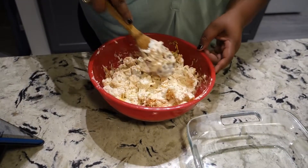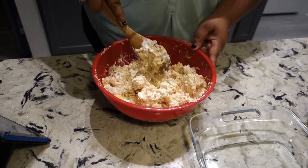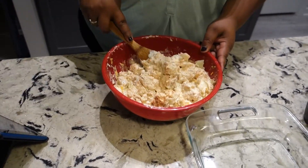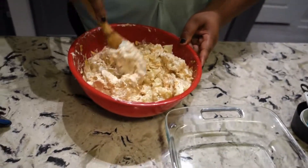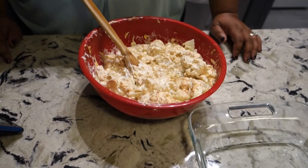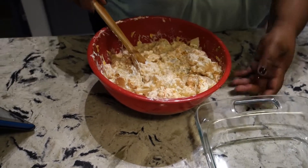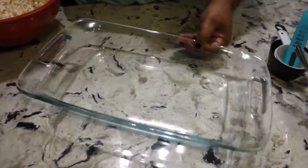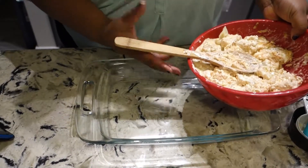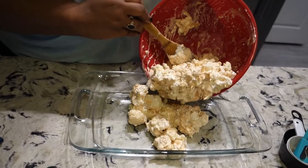This reminds me of that other recipe I make all the time — cauliflower with bacon, ranch, and cheese. It's like a casserole, really good. But this is the same concept. All right, so we mixed that up mostly. The recipe says to add the chicken to this, but the bowl is really full, so what I'm actually going to do is put this in the casserole dish and then add the chicken in there.